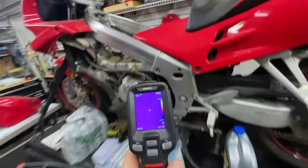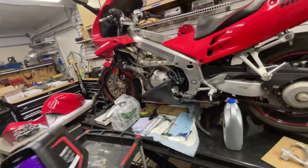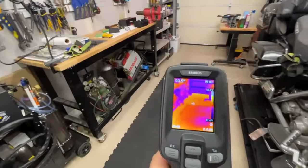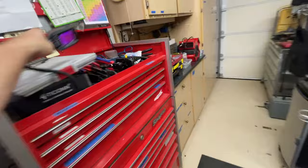We used the temp gun to go back along the chassis and find out where that hot spot was. I cannot imagine the first day I get to use this with the infrared screen, where it will literally change colors to show me that hot spot.